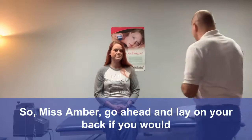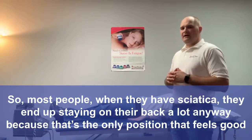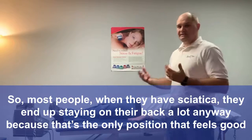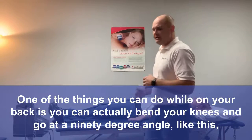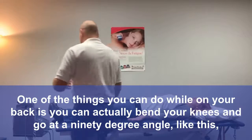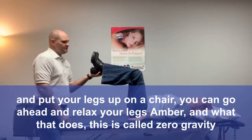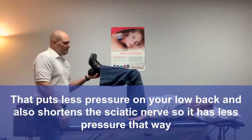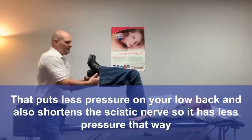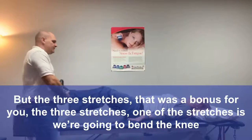Ms. Amber, go ahead and lay on your back. Most people when they have sciatica end up staying on their back a lot anyway because that's the only position that feels good. One thing you can do while on your back is bend your knees at a 90-degree angle and put your legs up on a chair. This is called zero gravity — it puts less pressure on your low back and also shortens the sciatic nerve so it has less pressure.